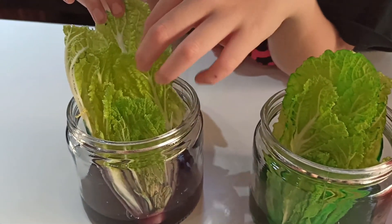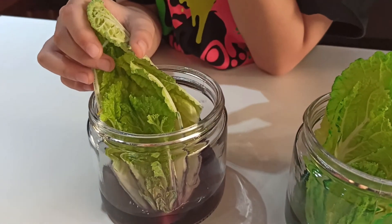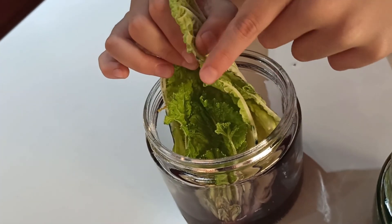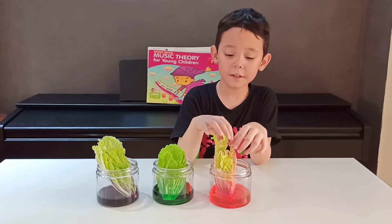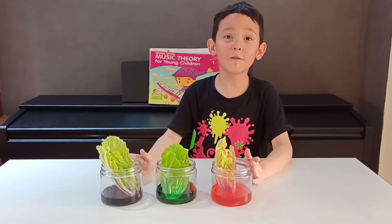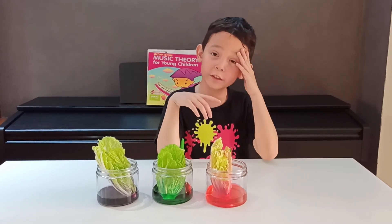The green one made it darker — the green one is doing the best out of all of them. The purple one not so much, just on the bottom and the sides. You can see some purple on the leaves right over here. So the conclusion is that plants do absorb water. Thank you for watching — don't forget to subscribe, like this video, and ring the notification bell!